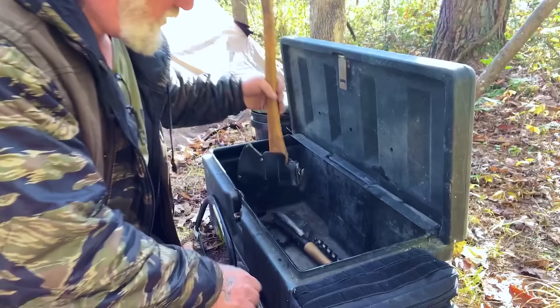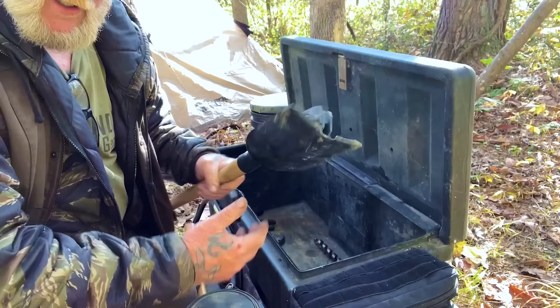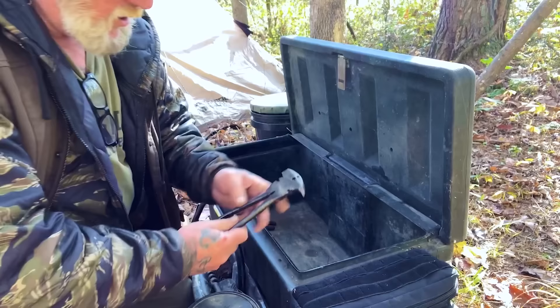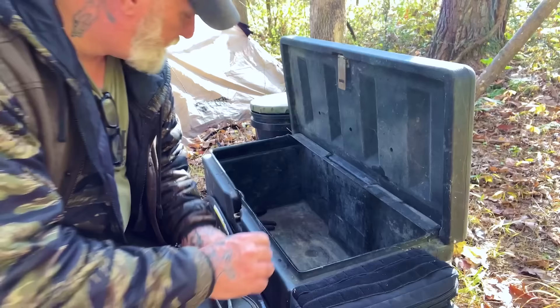I have a Tramontina machete, a Council Tool woodcraft pack axe, a Council Tool shovel-pick combination that I like really well, and a three-quarter inch large shipbuilding auger in case I want to build something furniture-like while doing woodcraft in camp. I also have one pair of fence pliers — indispensable to me in any kit, including a trapping kit.